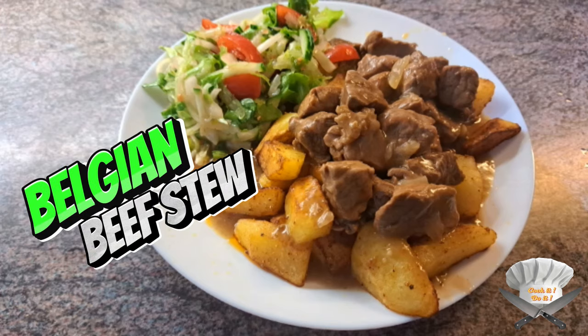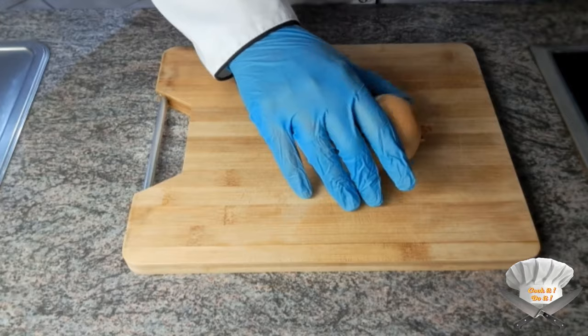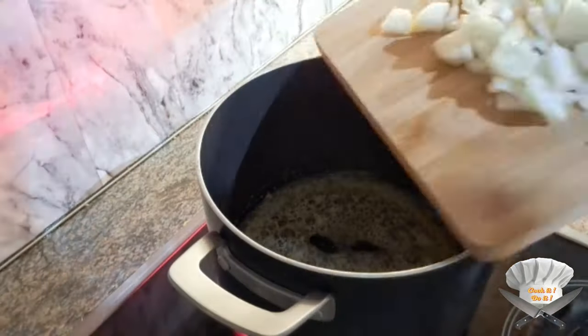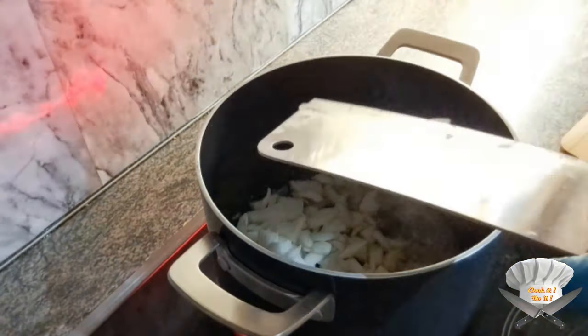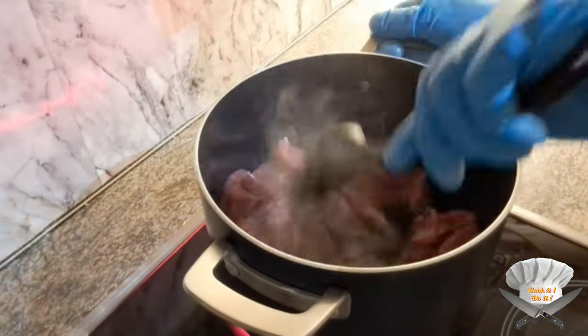Belgian beef stew. Start with butter. Cut 2 onions and throw them in the butter. Add the beef and fry for a few minutes.